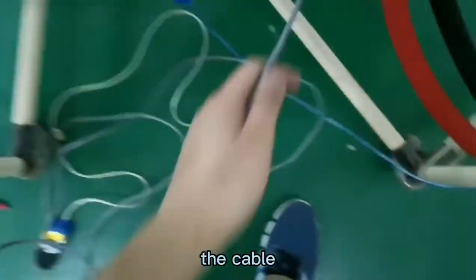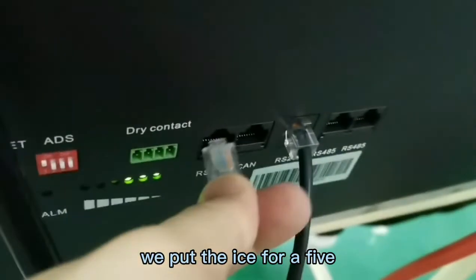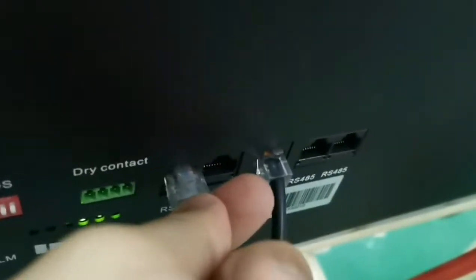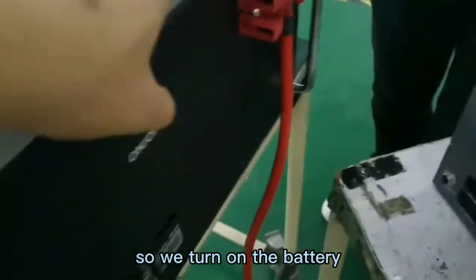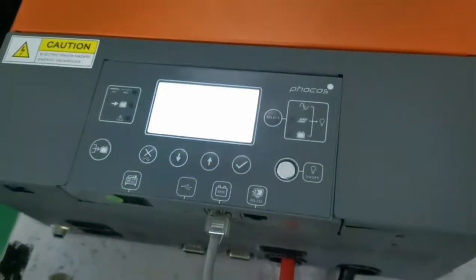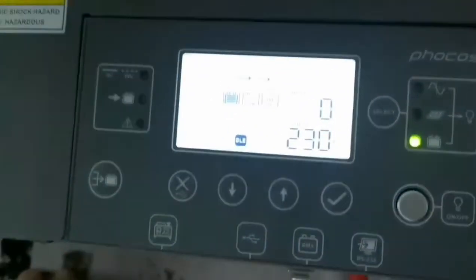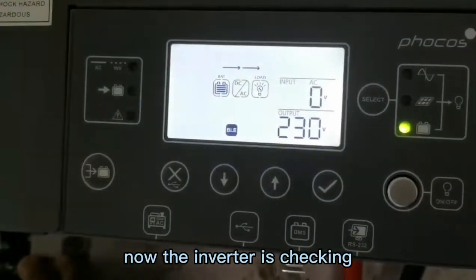On the other side, we plug into the RS485 port here. Then we turn on the battery, and we turn on the inverter.